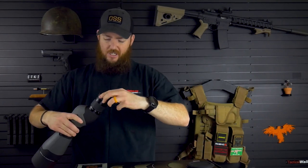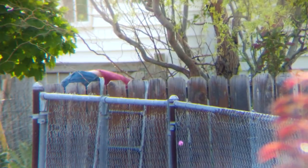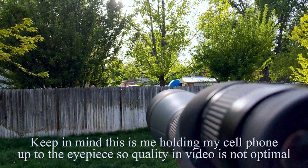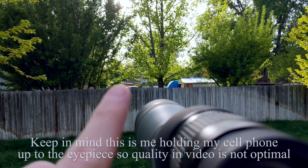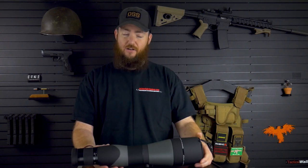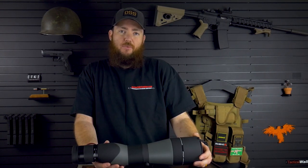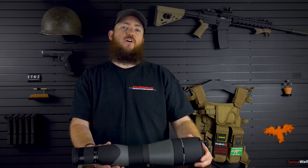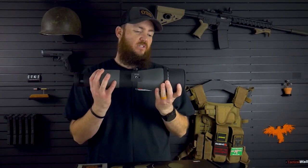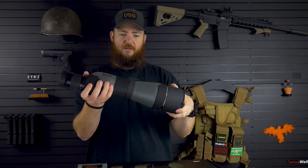I did actually take this out already and I'll put some B-roll video and pictures I took through it at various distances. Keep in mind I just did it from my backyard, so I kind of looked like a creeper, but I really wasn't. Overall, this is pretty nice. I did look through the scope already and it was very clear — I was impressed. I'm not the type of person who has a $3,000 spotting scope and I don't know how to compare it to a more expensive one, but it was very clear and very nice. I was very impressed with this spotting scope.